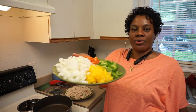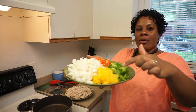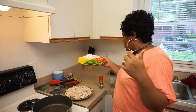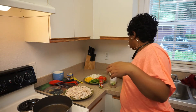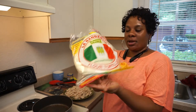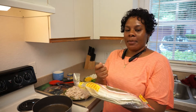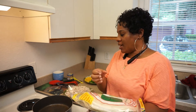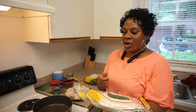You already know — colorful plate, happy plate. I have my bell peppers and my sweet Vidalia onion. We're going to use the extra large flour tortillas, slice them halfway, fold them, and kind of mend them together to make us some little chicken and cheese pockets.